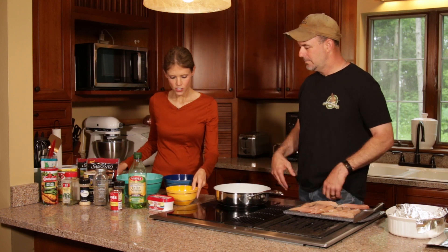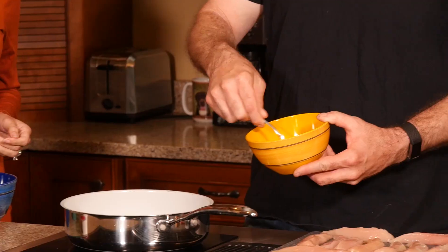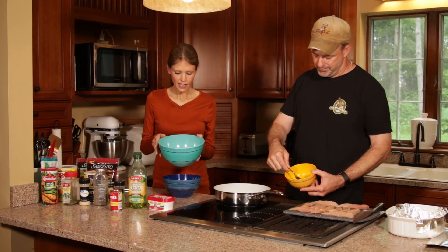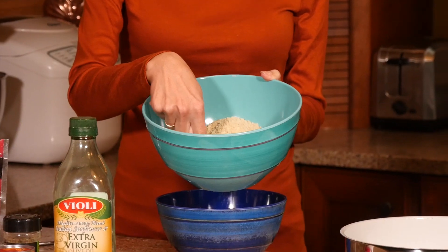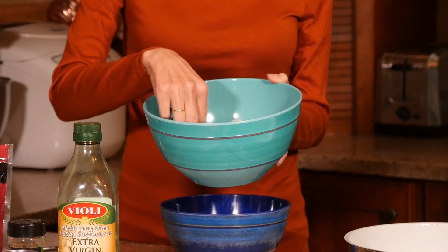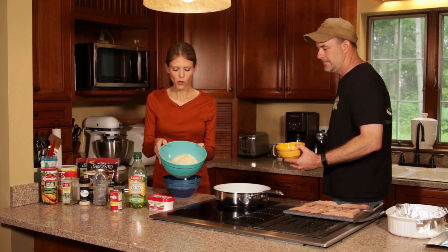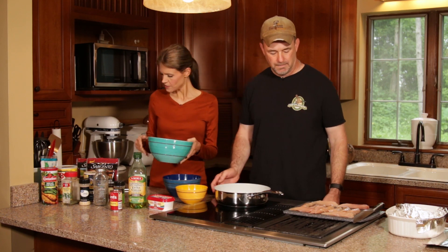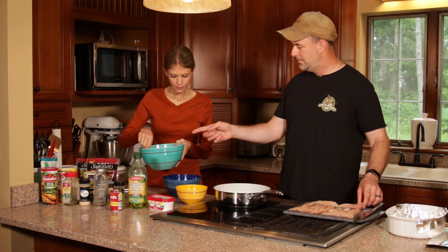So if you want to just go ahead and get the eggs ready — we just have two eggs in a bowl, so we just got to whip the eggs. And then what we have in the bowl here is a combination of panko crumbs, Italian bread crumbs, and some parmesan cheese. The two bread crumbs are in equal proportions — about one cup each — and then there's about a half a cup of the cheese. So we're just going to incorporate.